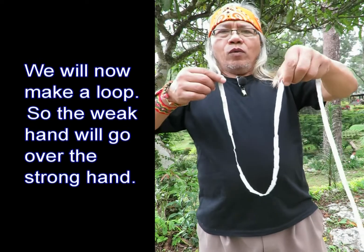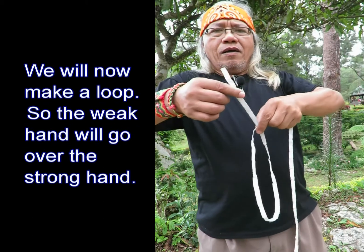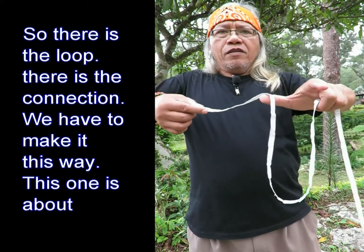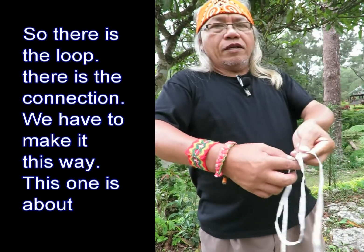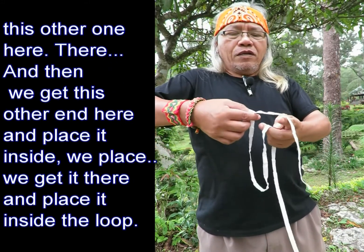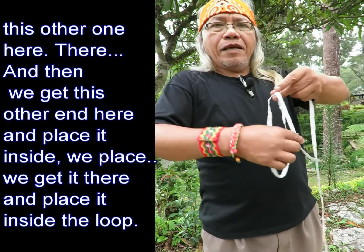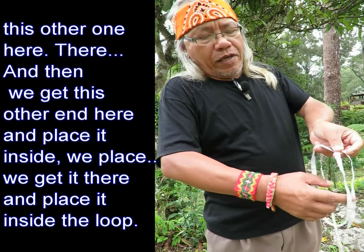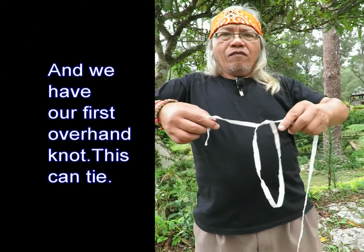With this position, one end is held by the weak hand and this one held by the strong hand. We will now make a loop — the weak hand will go over the strong hand. There is the loop, there is the connection. We have to make it this way so this one is above the other one. Then we get this other end and place it inside the loop.